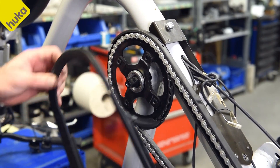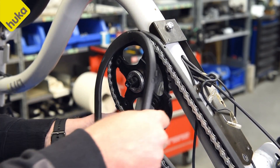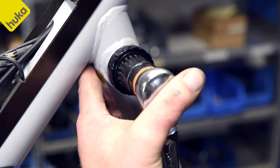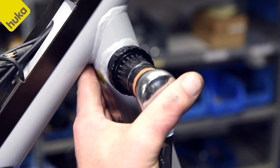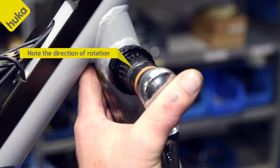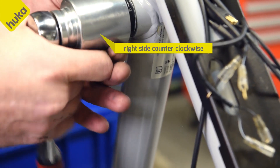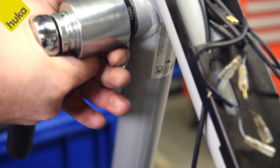Disassemble the chain case. Remove the sprocket and loosen the adjusting nut on the left. Note the direction of rotation.